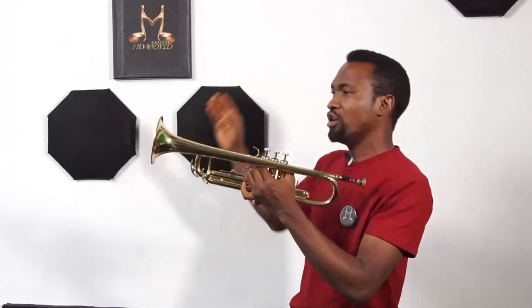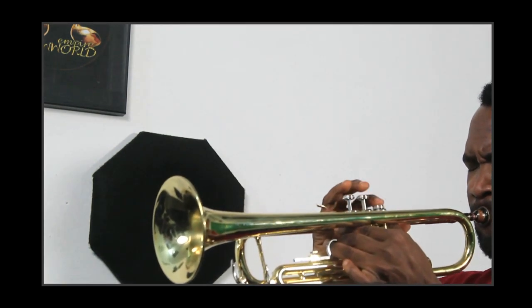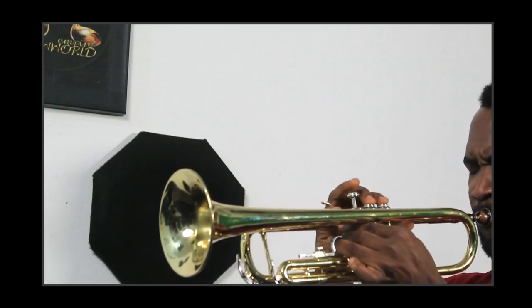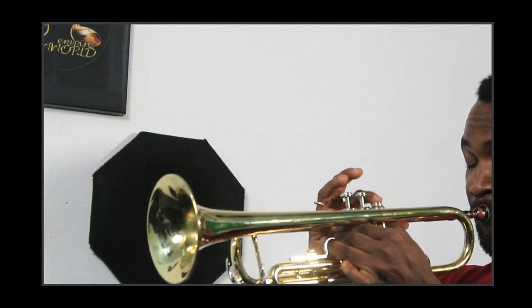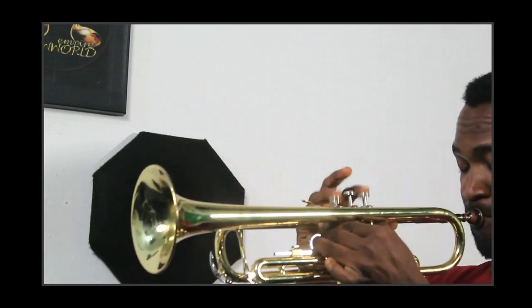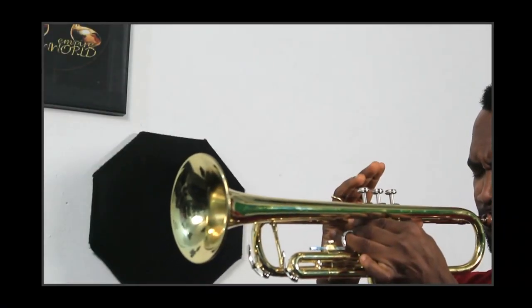All right, your assignment is to take it from G to G — the full scale. That's where we end it for this class, and that's your assignment. Make sure you subscribe if you have not done so yet. See you in the next class of the trumpet class — bye!